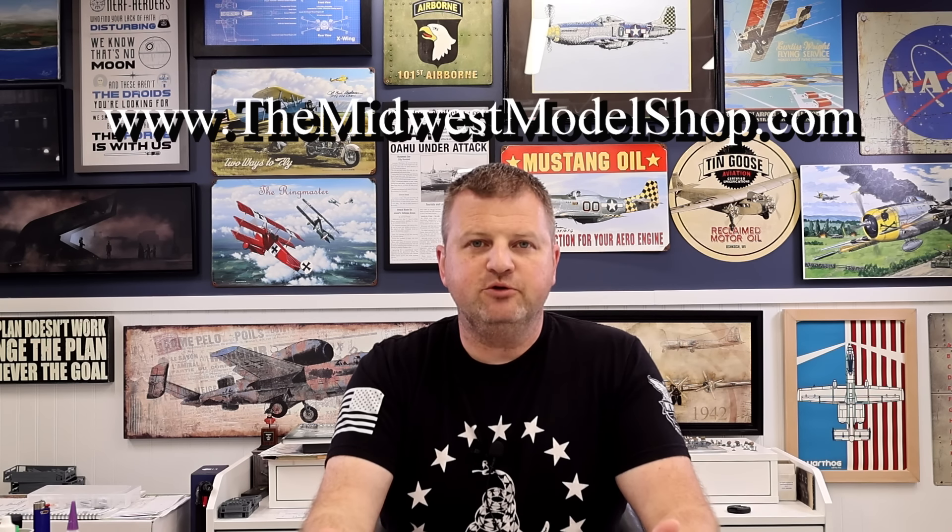Those of you following the channel know I've got some other irons in the fire — those are big projects that take a long time. This is a relatively quick and easy build compared to those, so we're going to sprinkle it in to keep things moving. Thank you to everyone who's visited midwestmodelshop.com and made a purchase. Nora and I really appreciate it. We're constantly working on creating new products meant to make model building more fun — good detail, easy to assemble, well cut out and paint. Thank you also to all of our patrons who support us on our channel.